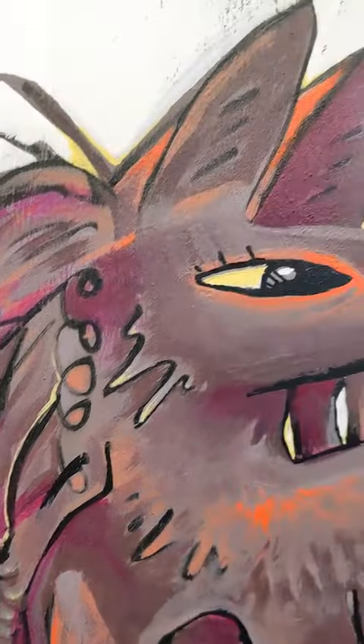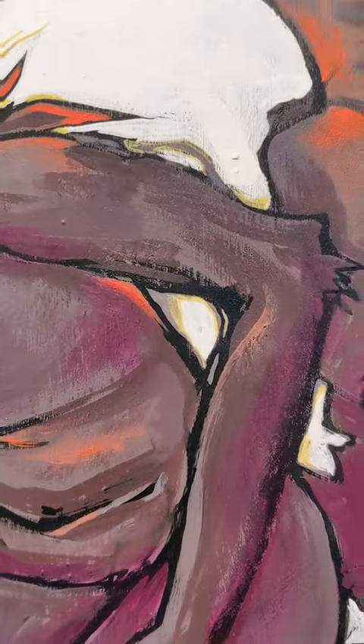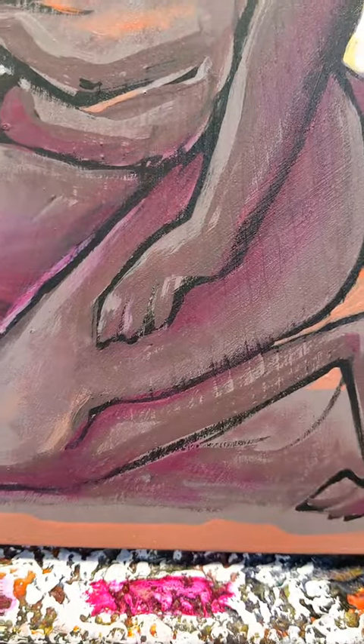So we went to bed, and I woke up, and I thought, you know what, the only thing I want to do to this is add a layer of matte medium and call it done. Thanks for watching, you guys.